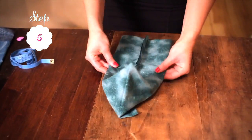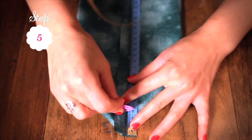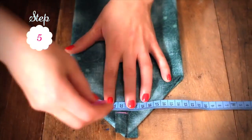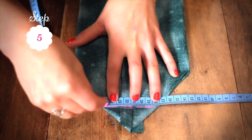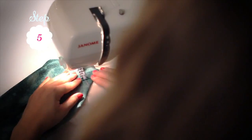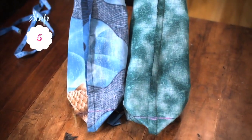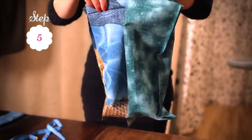Create the corners of your bag like so: measure four centimeters from the point of your bag inwards and draw a line across in chalk. Pin to hold your seam allowance to one side before stitching along the chalk line. Repeat this step on the other corner and on both corners of your other fabric.